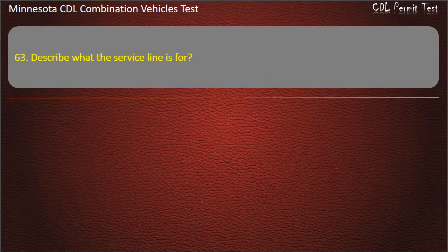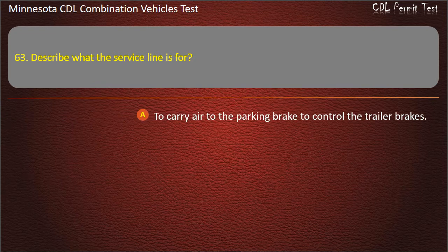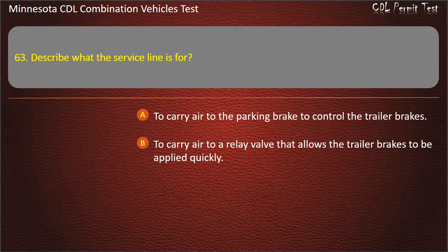Question 63: Describe what the service line is for. To carry air to the parking brake to control the trailer brakes; to carry air to a relay valve that allows the trailer brakes to be applied quickly; or to carry air to the cab of the rig to cool it. Answer: To carry air to a relay valve that allows the trailer brakes to be applied quickly.